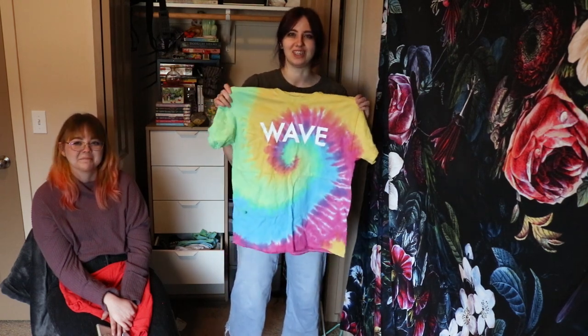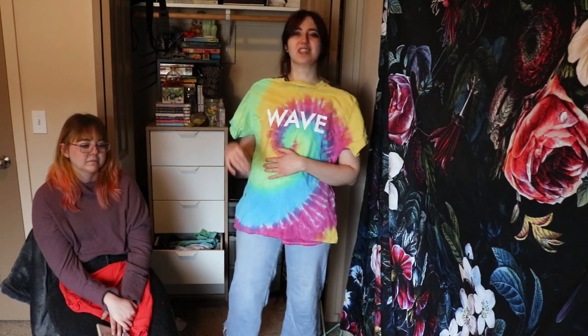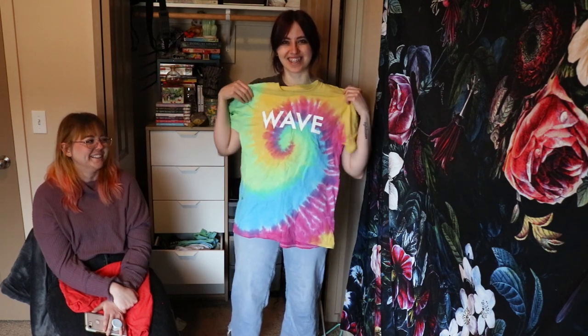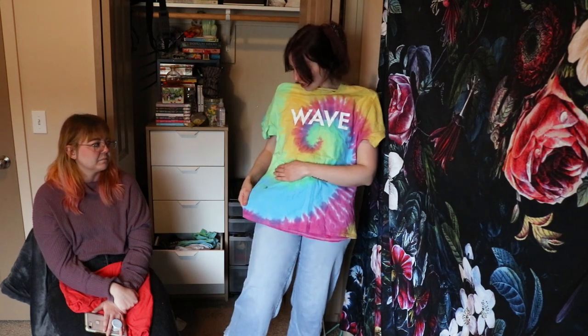More Joy Wave merch — I have so much. We went to the Bastille concert with Joy Wave opening and Bastille had a joy shirt, so Joy Wave made a wave shirt — just saying joy wave. We went to buy one of each but they sold out of the joy shirts, so we just got two wave shirts. I love this one. I actually got ink on it from work, which super sucks, but it's colorful ink so at least it kind of matches.